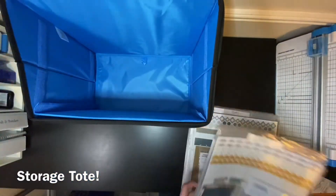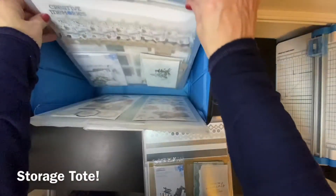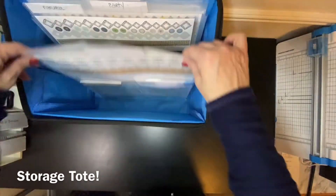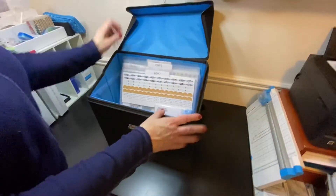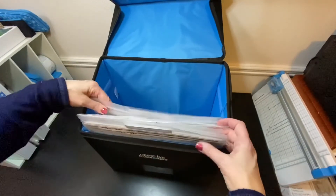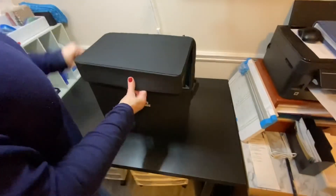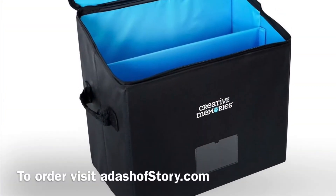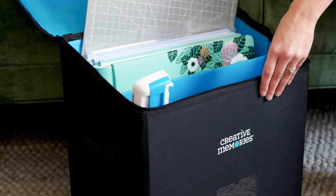Put all your project folders into a Creative Memory Storage Tote. This tote will also fit albums and tools, but I personally use one just for my project folders. That way, I have all my collections of paper, stickers, and embellishments in one place. When you're going to a workshop or doing your album at home, just pull out the project folders you're going to use. The inside is a light blue so you can see and find things faster. It zips shut and there are handles on each side, plus a trolley sleeve on the back so it'll fit onto a rolling bag. The tote also comes with a removable divider, so if you wanted to split your tote into two compartments, you can do that.